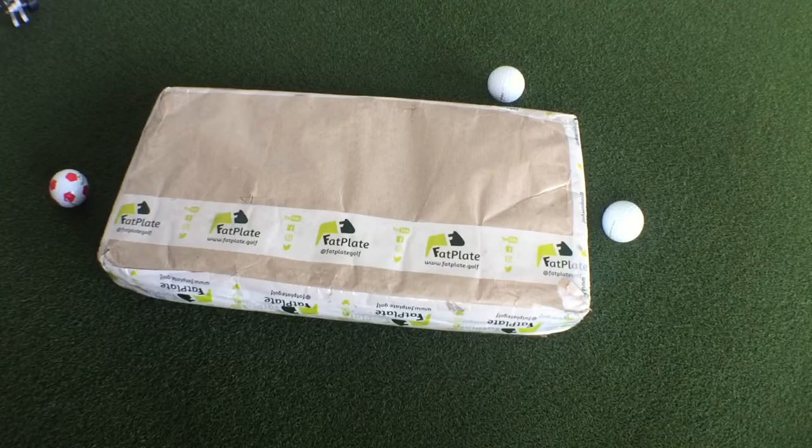Hello, I've got a package here from the United Kingdom from Fat Plate Golf that I've been waiting to get into all week. Let's see what's inside.